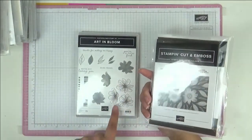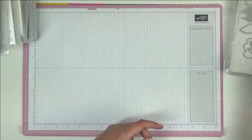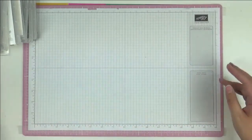Art in Bloom comes with the stamp set, a matching die, and also an embossing folder that coordinates with it as well. I'll show you in a video soon how this all works together.